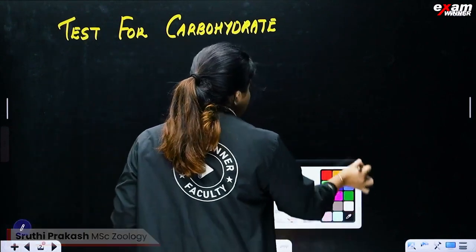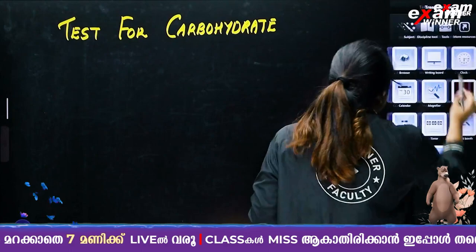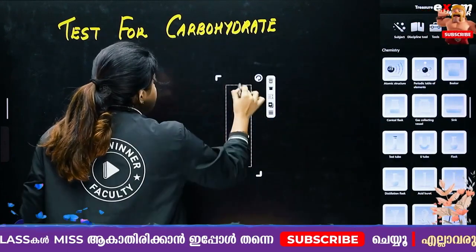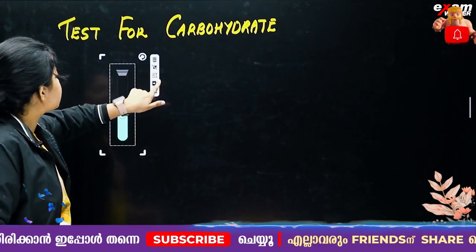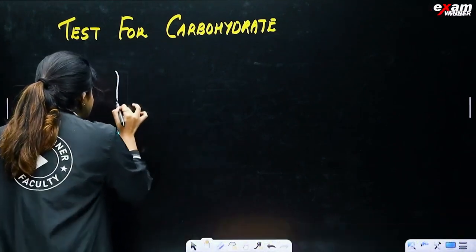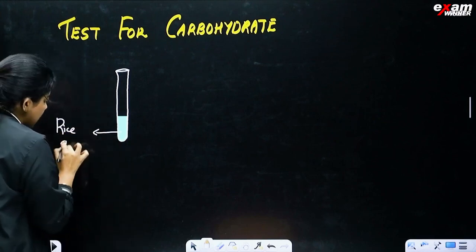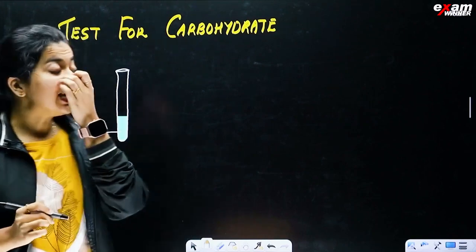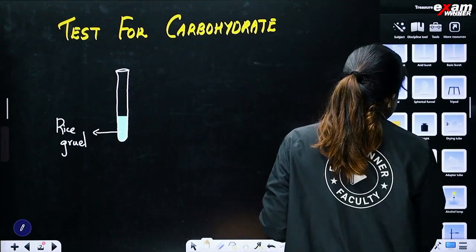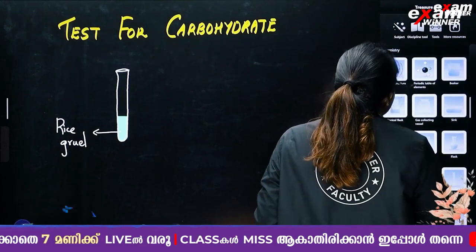How do we test carbohydrates? We will take a test tube and go to chemistry. We will take a test tube and prepare it. We have a rice sample. We will reduce the test tube and start with a super dropper.